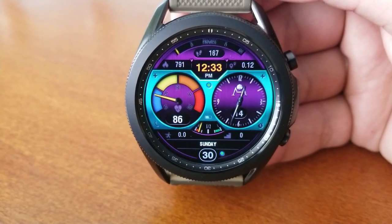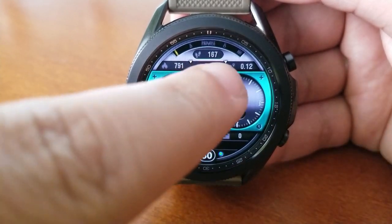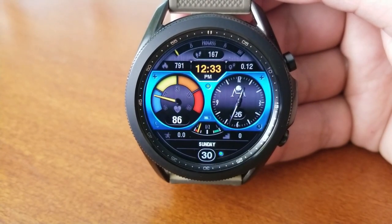If you want to change those themes, you have the option of changing the main background, or you can switch up the styles for that large center display area, which includes an analog clock on the right-hand side — so yes, that does make this a hybrid watch face.